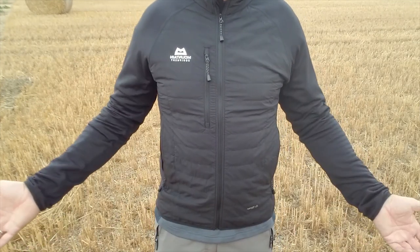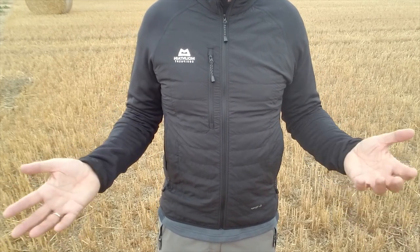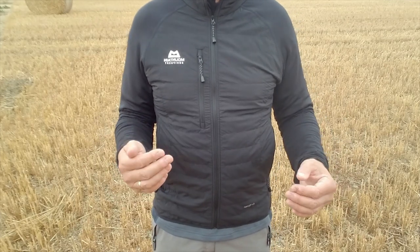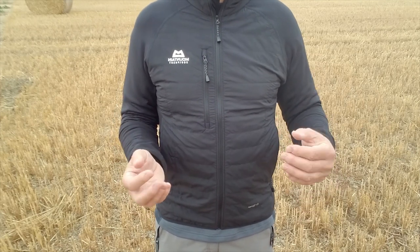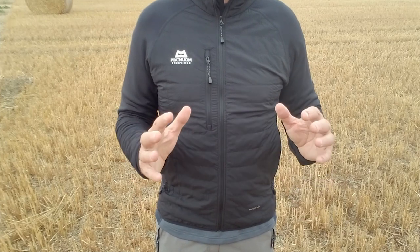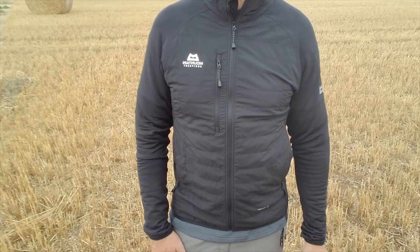So there we are - that is Mountain Equipment's Switch Jacket. As I say, it's designed for people that are active, moving over technical ground. You're going to be sweating but it's cold and chilly out there and you want to keep warm - that's the idea. Thanks for watching, hope it's been helpful.